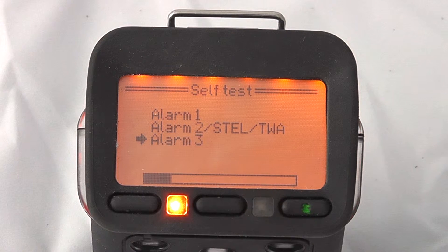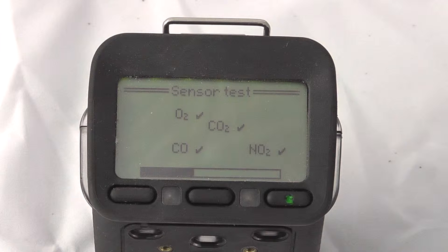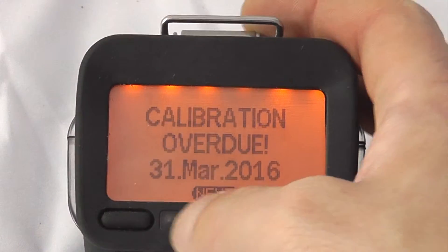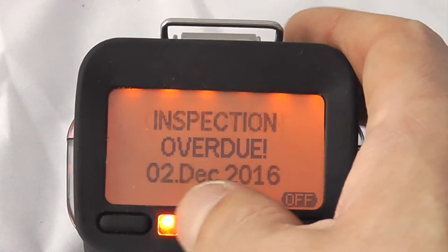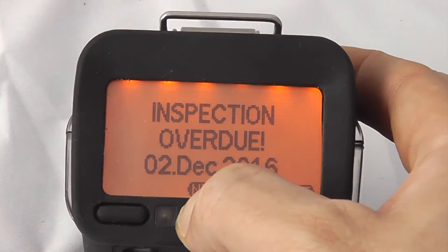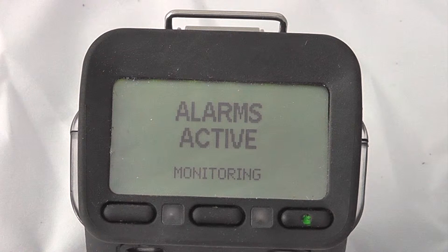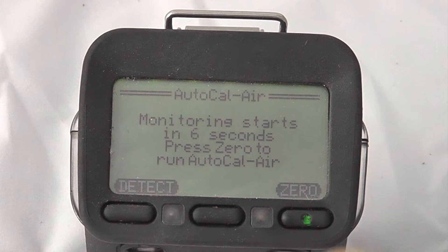The unit will start up with a basic sensor test and an alarm test. This will give any warnings or alarm signals, providing a general overview of the sensor's performance. It will then display any alarms enabled on the unit — in terms of calibration alarms, as shown here, or any bump tests that may be due. Acknowledging each alarm setting gives the option to start monitoring.